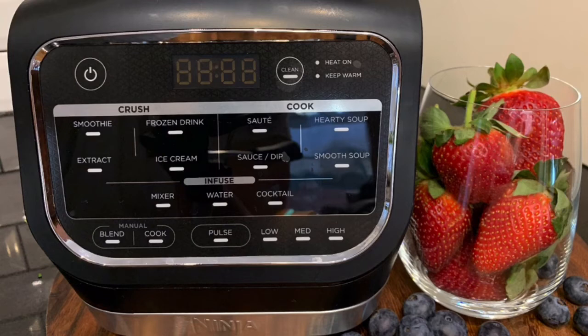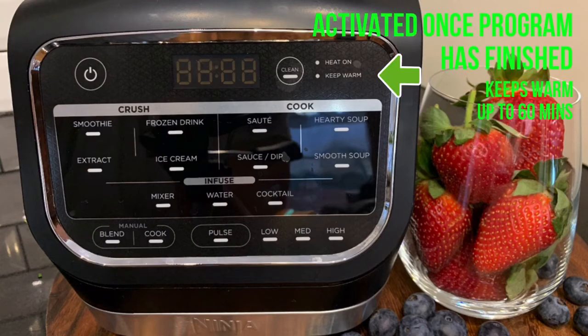You can use the included tamper to assist with any of these functions. The keep warm light will turn on after cooking and this will keep your food warm for up to 60 minutes.